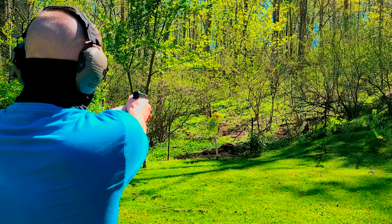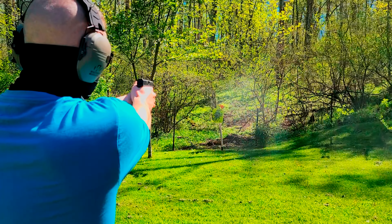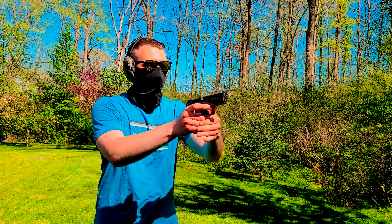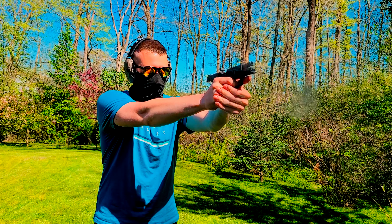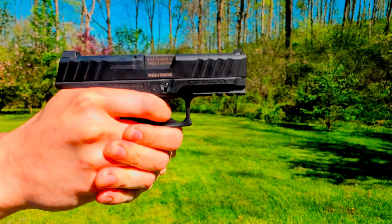I put 200 rounds through the STR9 and didn't have a malfunction or failure of any type. I shot steel, brass, and nickel-plated ammo, and it didn't seem to care what I fed it. The STR9 just kept running. It's reliable, and we expect that from a Glock clone, but it's nice to see that it delivers.